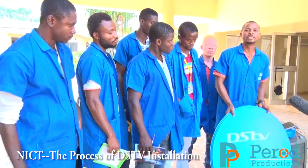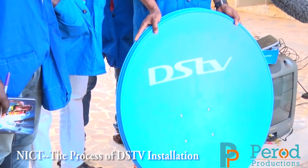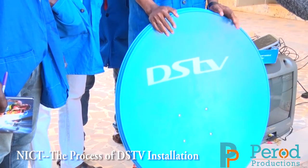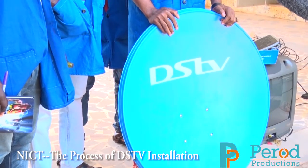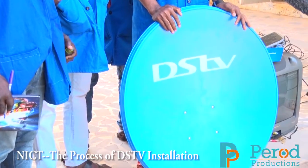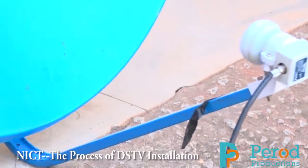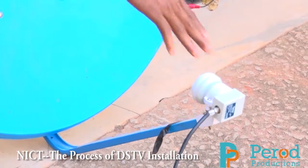The component I am holding is a GSTV parabolic dish or reflector. It is mounted up on the building wall where there are no obstructions. On the GSTV parabolic dish we have two components: we have the feed-on, popularly known as a collector, that collects the signals reflected by the parabolic dish.